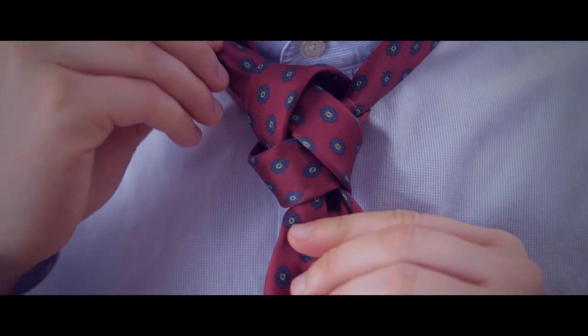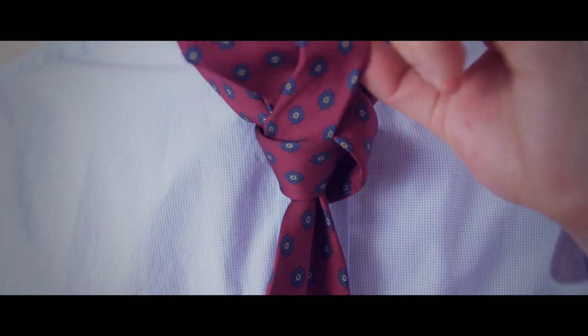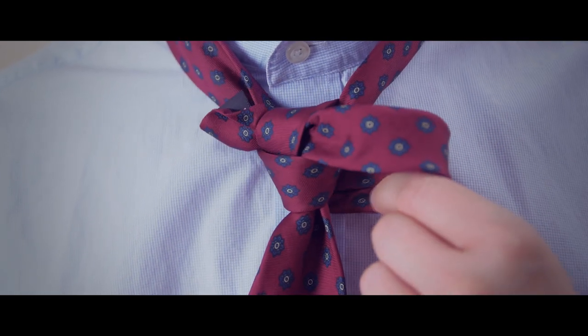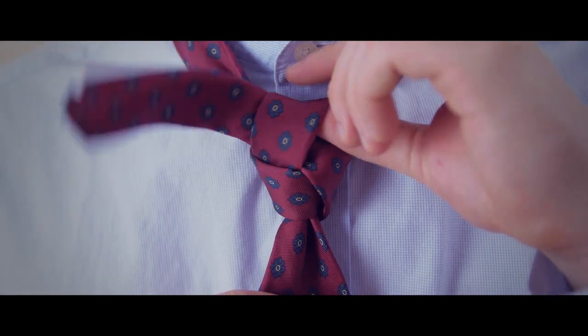It's now time to tighten the knot. Tighten the bottom of the knot by pulling on the top loop. Pull the side loop to tighten the top, then pull the end to tighten the side. Repeat until you're satisfied.